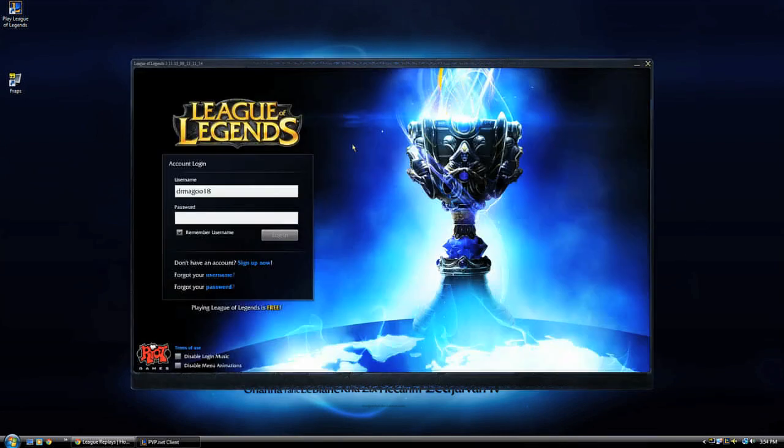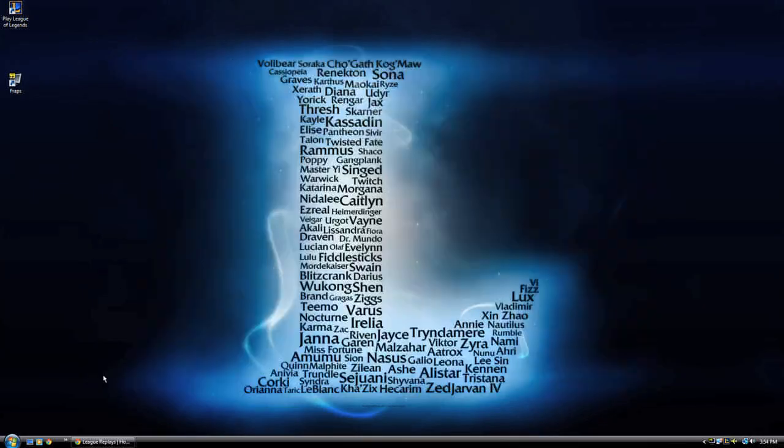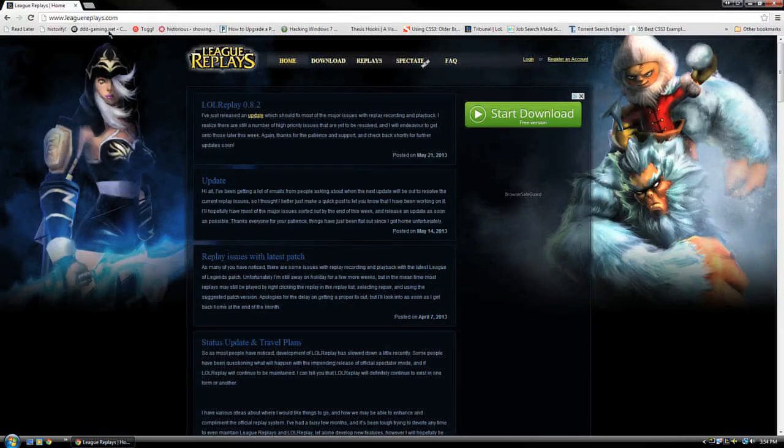To accurately record matches as a player, or in spectator mode, we recommend using LoL Replay, which can be found at www.leagereplays.com.